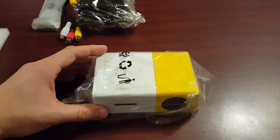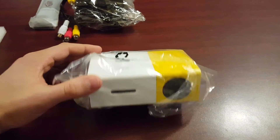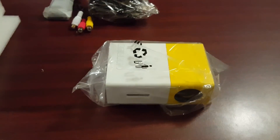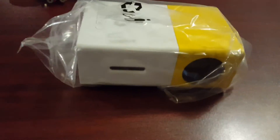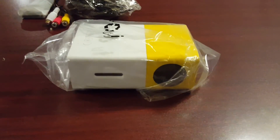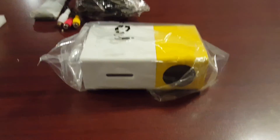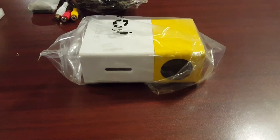Alright guys, this is Jeremy from the TV Box Professionals, and today we did an unboxing of the YG 300 mini projector. If you enjoyed the video, please leave a like. If you have any comments or questions, feel free to leave them in the comment section below. Thanks guys, see you next time.